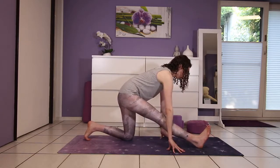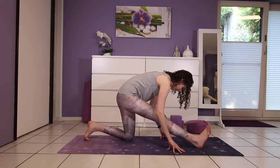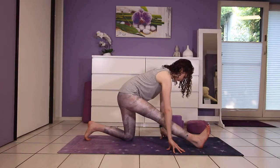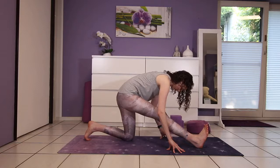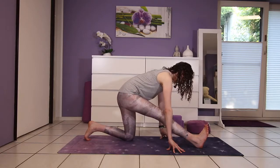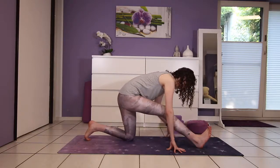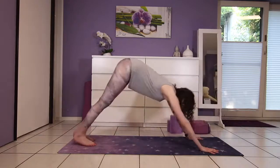Every inhale you lift and every exhale you fold a bit deeper. Inhale half lift, glide the shoulders back, exhale to fold. Use your inhale to lengthen the spine and exhale folding. Then re-bend into the right knee and step back into your downward facing dog.